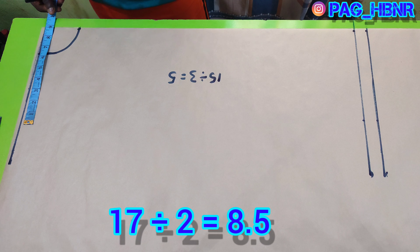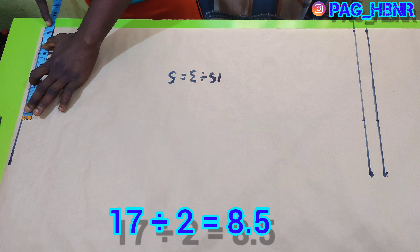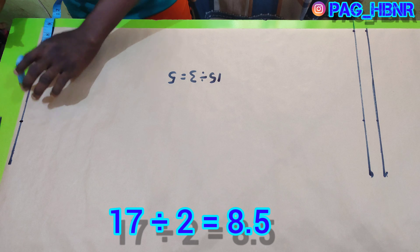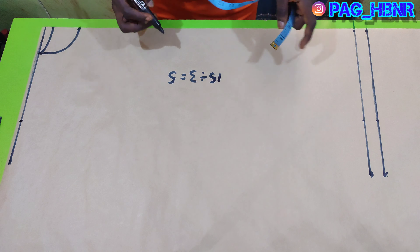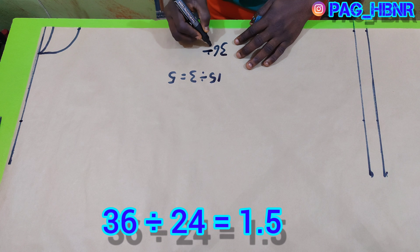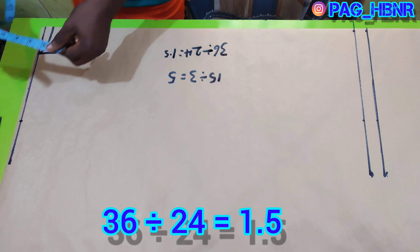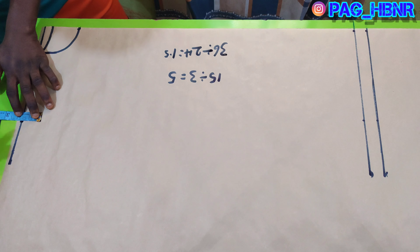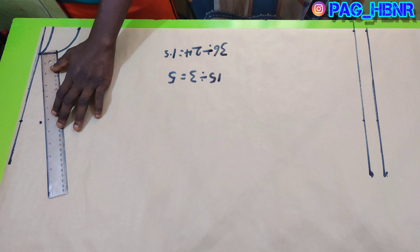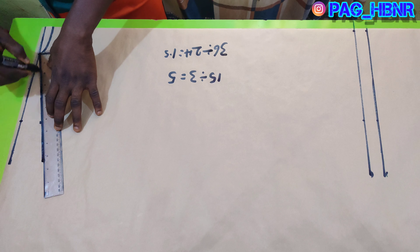Now let me mark my shoulder area. My shoulder is 17 divided by 2, which gives me 8.5, so I'm going to mark 8.5 here. I'm also going to mark my shoulder slope by dividing my chest by 24 — that gives me 1.5 — so I'm going to mark 1.5 for my shoulder slope and roll to the tips of the neck area to join it together.